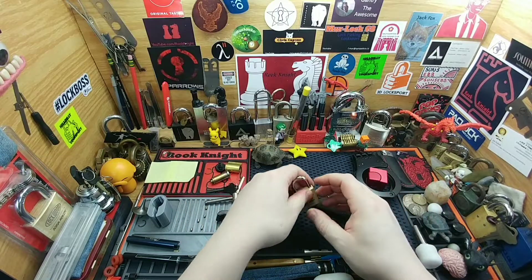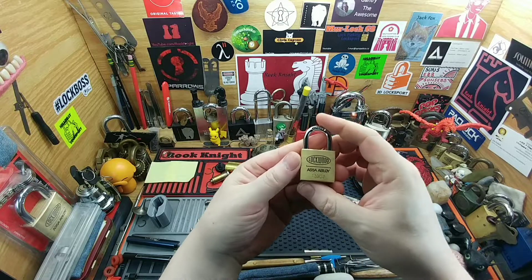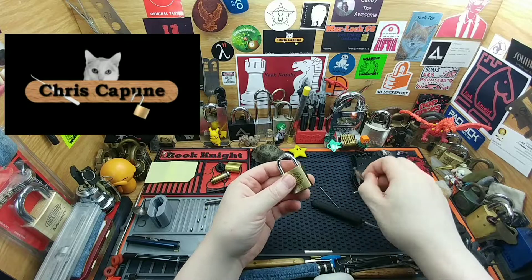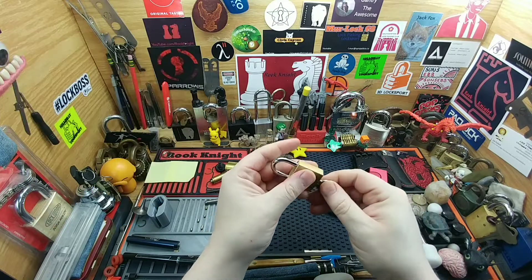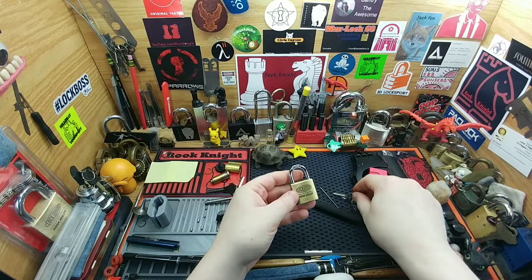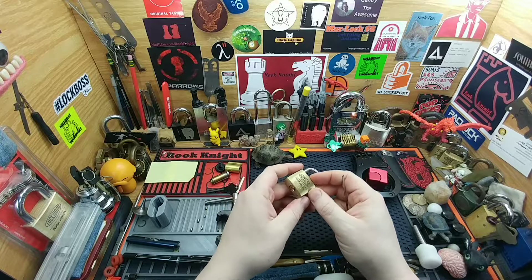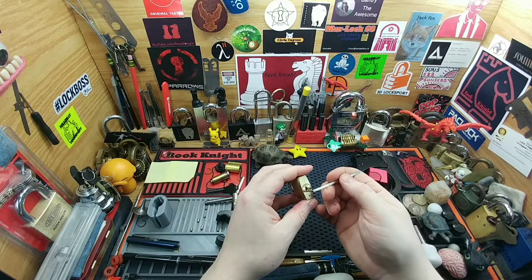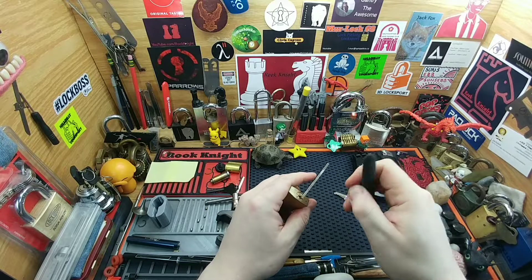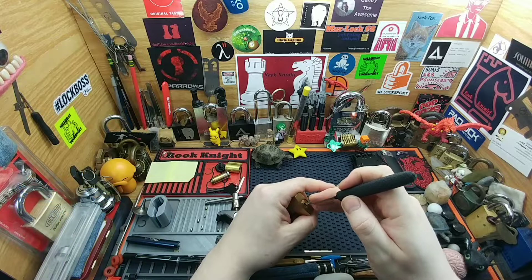Hey guys, Rook Knight here — thanks for joining me. I thought we'd take an attempt on this Lockwood 120/30, absolutely a beauty. Chris Kapoon was super kind to send this to me; I love Australian stuff. I'm really happy to have this in my little collection. There's some locks I would absolutely love, and this is one of them — I'm gonna have my kid bury these with me, I swear.